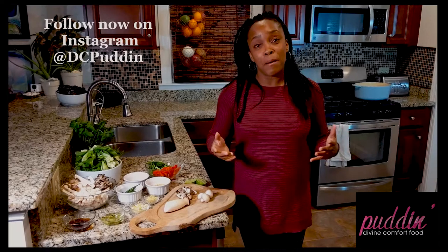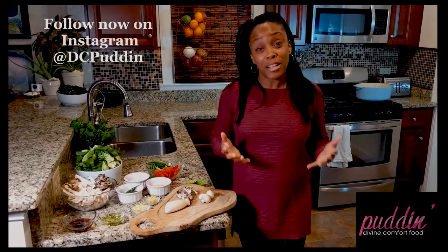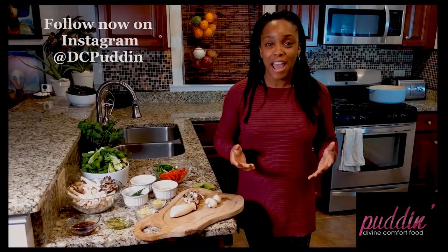Today we're going to make something new. I love to try new foods. I come across a lot of people who don't like to try new foods, and what I always want to tell them is: your favorite meal may be something you've never had.